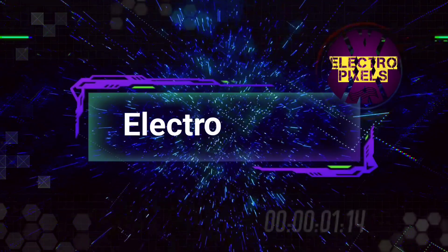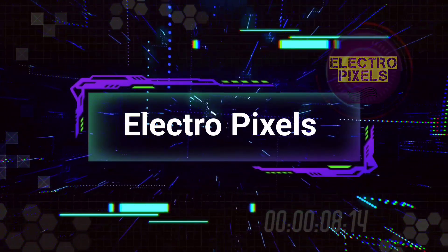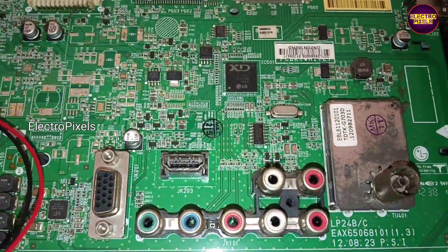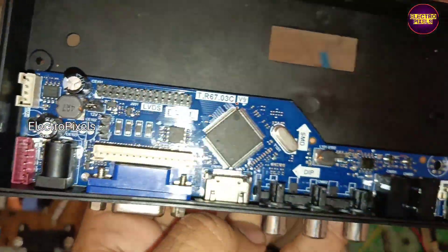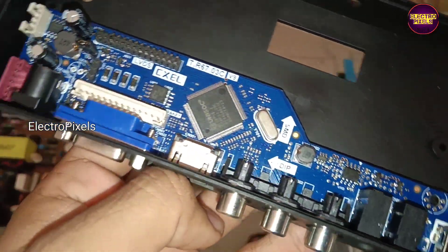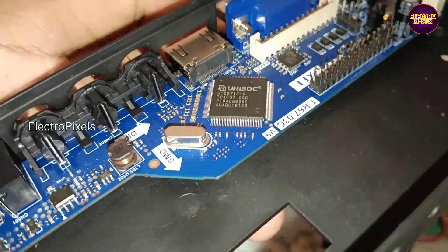Hello friends, welcome to Electro Pixels. If you like our channel, please don't forget to like, share, subscribe and press the bell icon for further notifications. Welcome back — this is a 32-inch LG LED TV. The motherboard is damaged due to lightning, and due to unavailability of the default motherboard, we are going to install a new universal LCD LED motherboard.